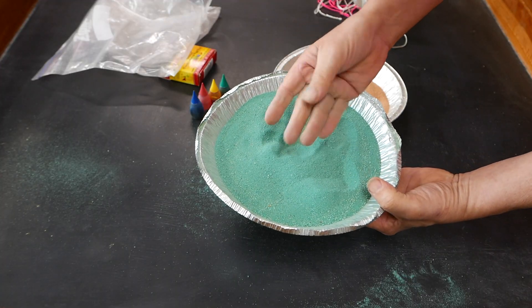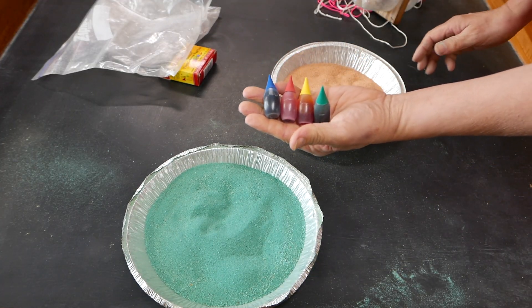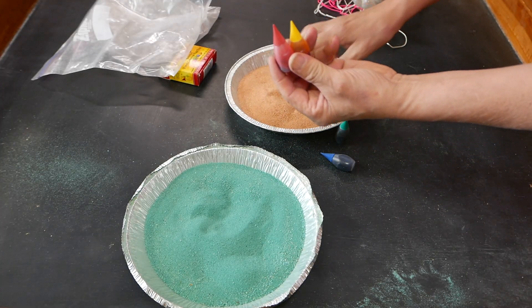You can use the sand immediately after adding the dye. You can use one of the other colors, or if you want to get orange, you simply have to mix the red and the yellow together to the shade that you want.